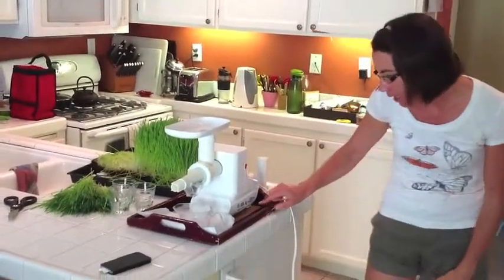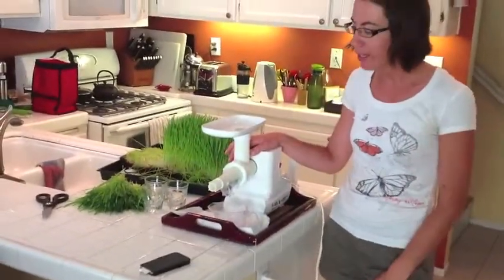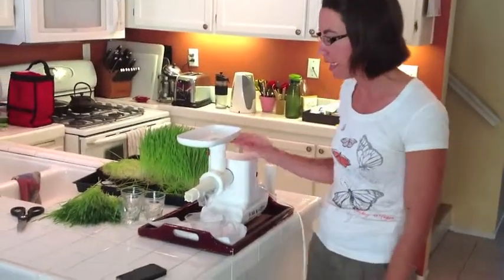This is the Miracle Wheatgrass juicer. I bought it a few years ago. It was somewhere around $200, so it was an investment, but it's definitely been worth my time because it makes juicing wheatgrass really easy.